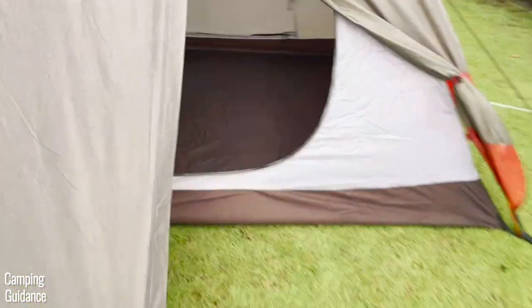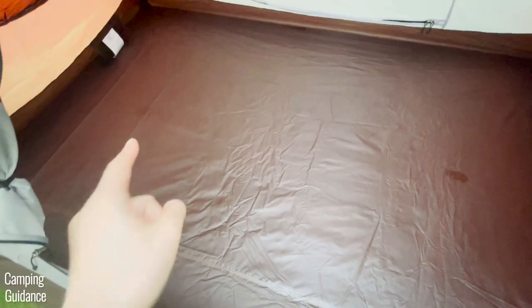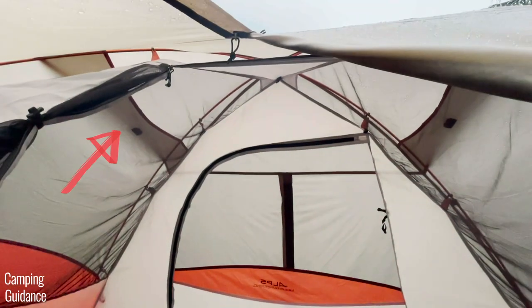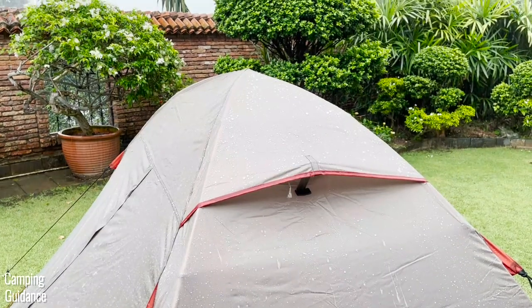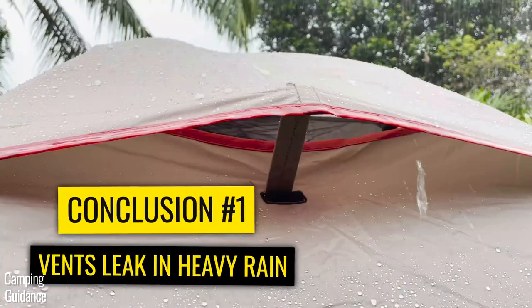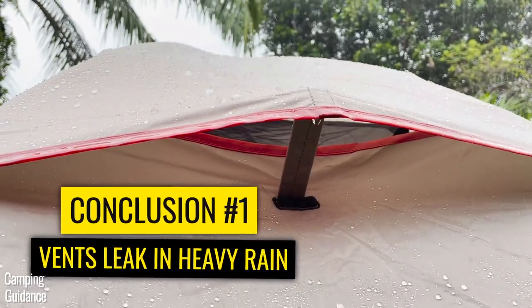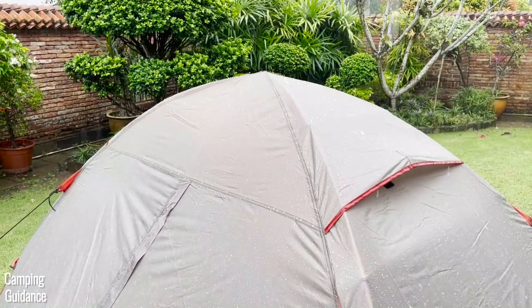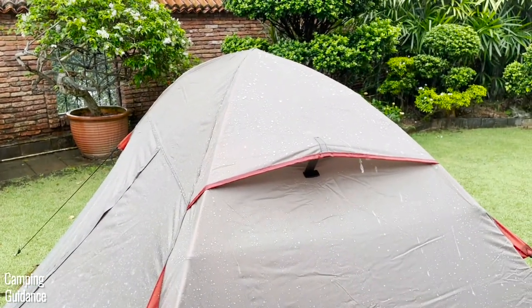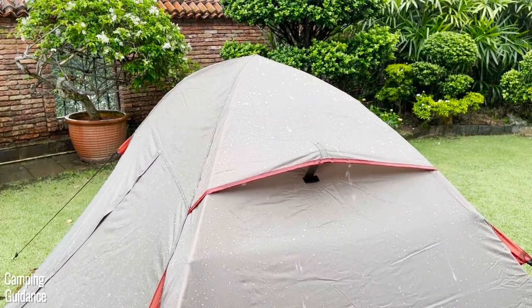The first thing I see inside this tent is two small puddles of water right in the middle. Where did this leaking come from? The vents, which I left open in the heavy rain — I probably should not have done that, and I recommend shutting these in heavy rain. I think the position of the vents can be improved; they should be facing a little more downwards, probably even vertically downwards, and they would have leaked less. This was the most leaking inside the tent, but unfortunately that's not all I found.